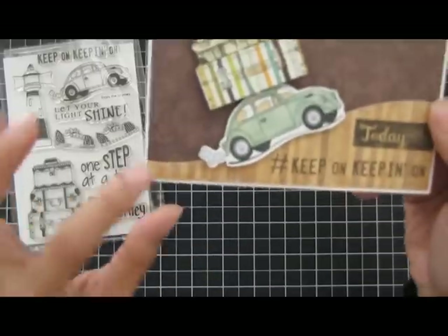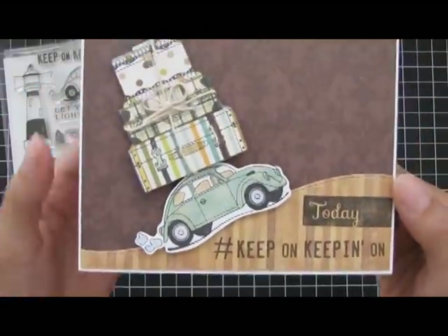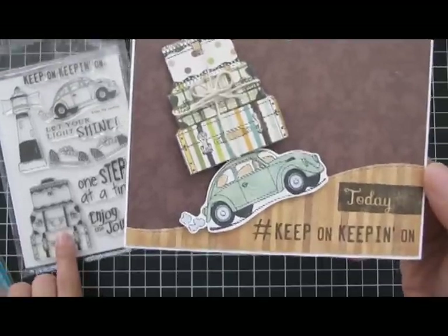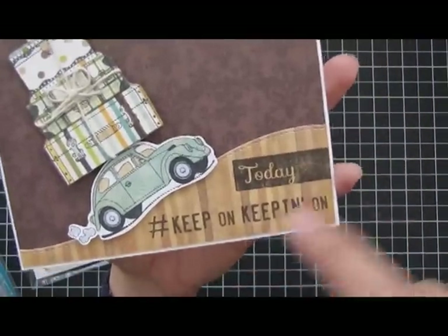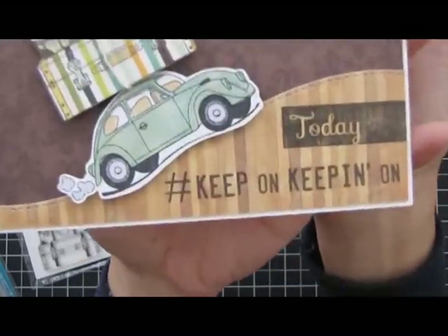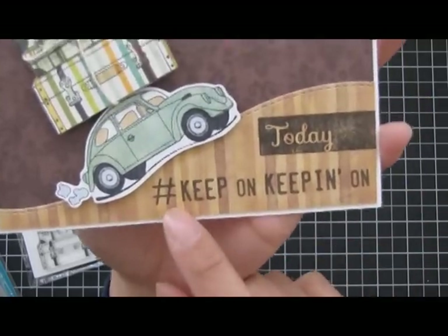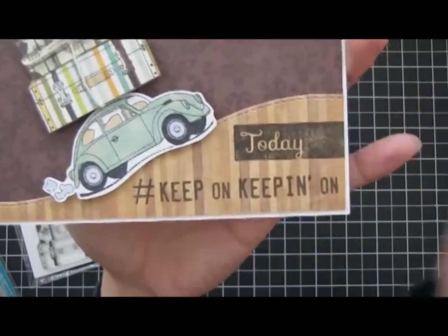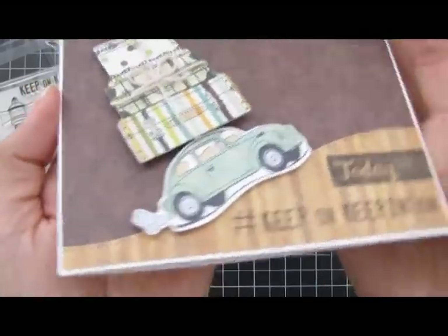The next card I used the bug which I paper pieced and the suitcases that I paper pieced also. I made it look like it was driving up a hill with the suitcases on top of the car. The sentiment is 'keep on keeping on' from the stamp set, and they used a pound sign or hashtag sign and another sentiment from a previous stamp set.